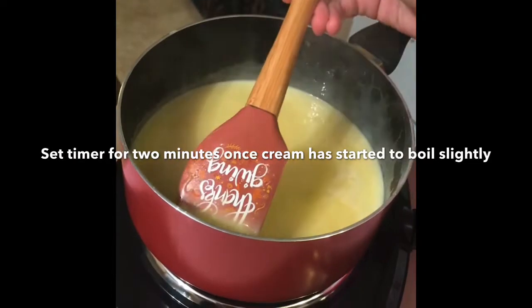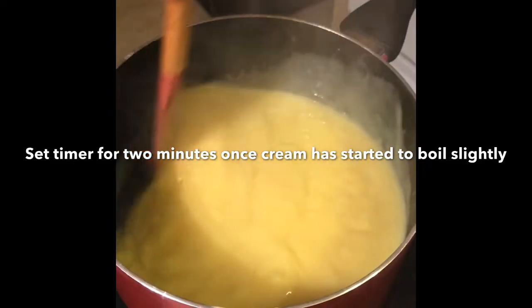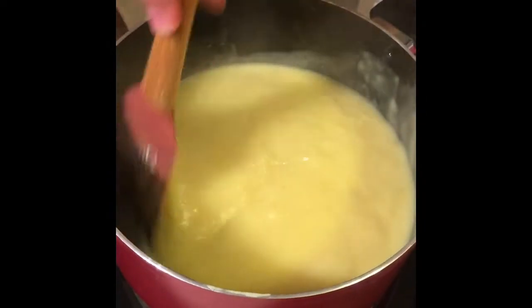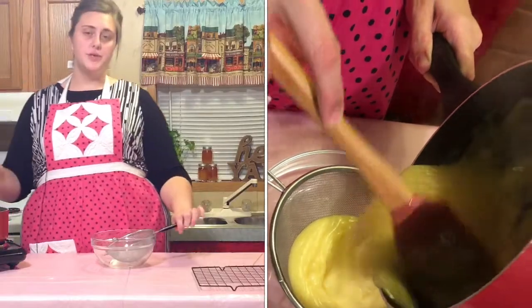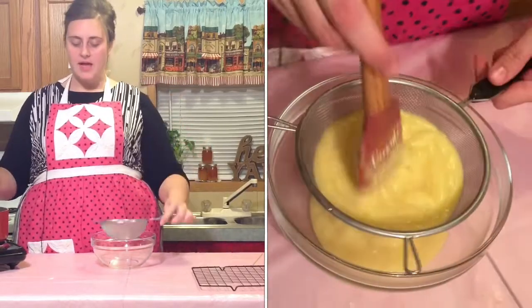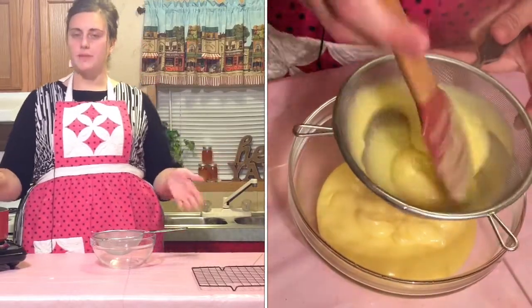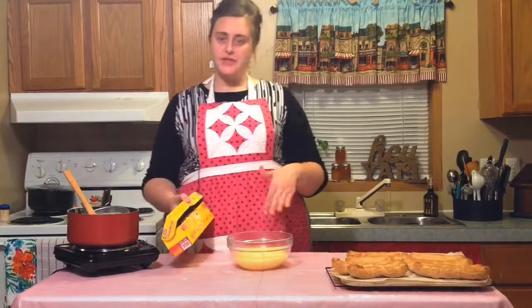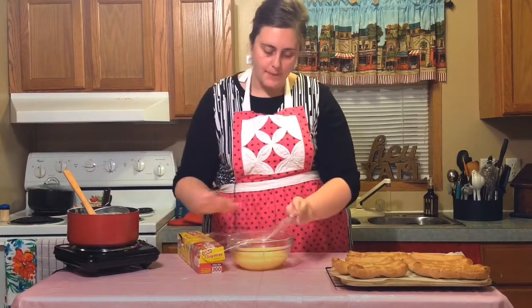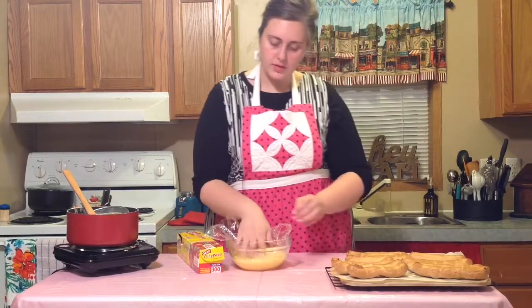My mixture has started to thicken, so I am going to go ahead and remove the vanilla bean and let this cook for about 2 minutes to make sure that the cornstarch has fully activated so that it will thicken and not have a starchy taste. One thing I like to do with my pastry cream is run it through a sieve. This is not necessary if you don't have a fine mesh strainer at home — it just ensures you have very smooth cream and removes any slightly overcooked egg. After you run the cream through the sieve, cover it with plastic wrap all the way against the pastry cream so it doesn't form a skin as it cools. Set it in the fridge for a minimum of 2 hours, or preferably overnight.